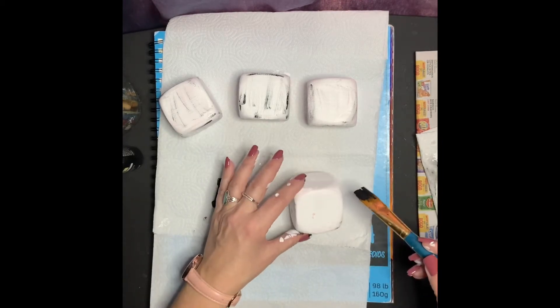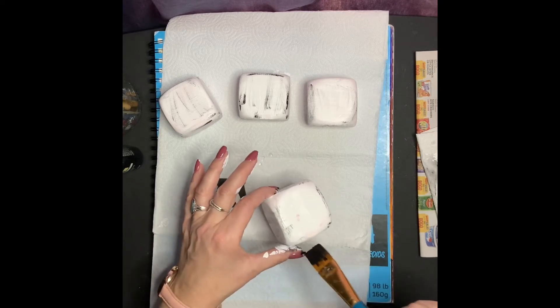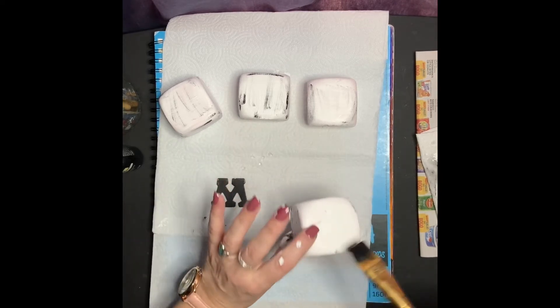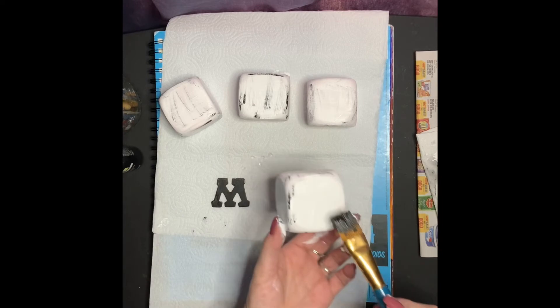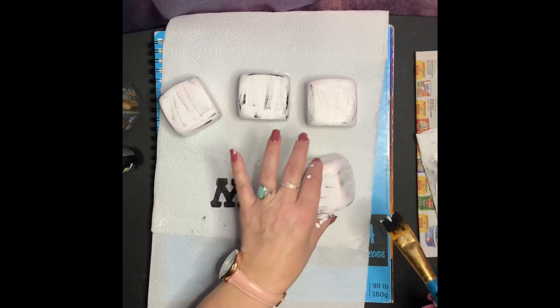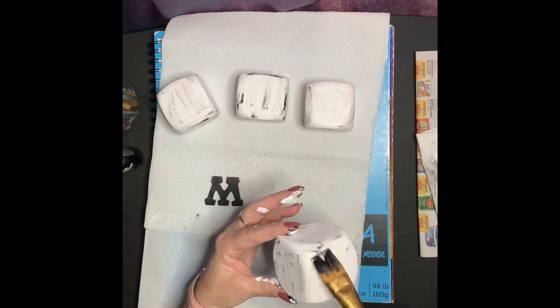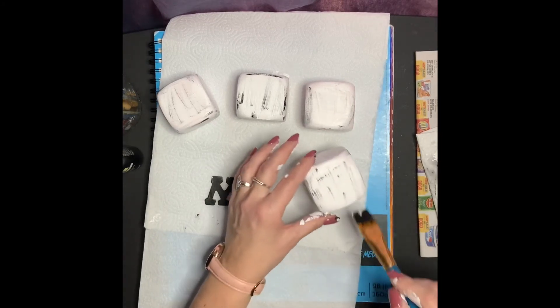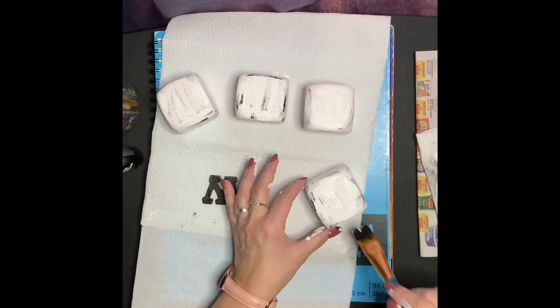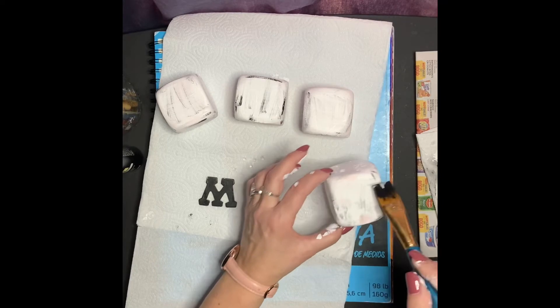Now what I'm doing is I'm going to go ahead and give my block a rustic look, or an old look. So what I'm doing is taking a little bit of black paint and very lightly brushing it onto my block. The key here is brushing it on very lightly — you just want to have little streaks.